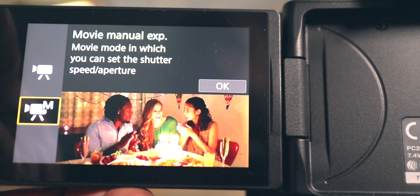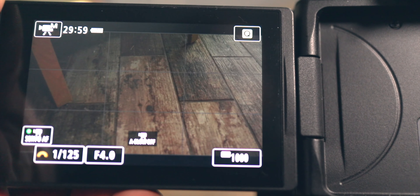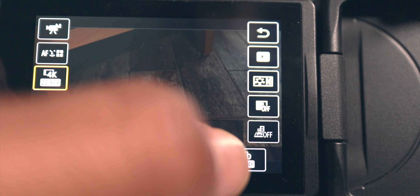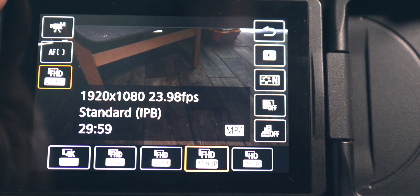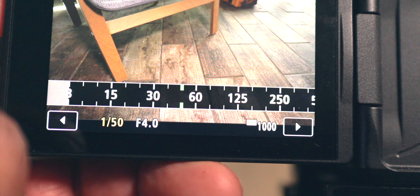For starters, you're going to want to set your Canon M50 into movie mode. When I shoot in movie mode, I typically shoot in manual exposure, which is probably the best thing for you because you want to control your own exposure. Once you're in movie mode, set your frame rate and shutter speed — I like to shoot at 24 frames per second.